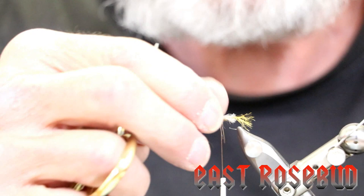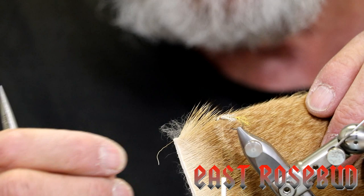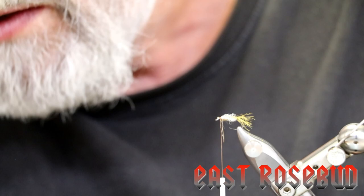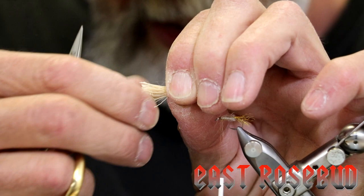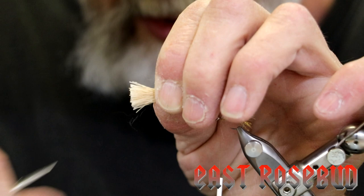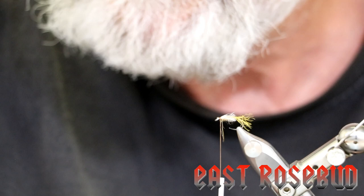This is another one of the differences between this and the original X caddis. We're going to make the wing out of X caddis hair — you can also use comparadun hair. The difference is this is coastal deer hair; it's very short and does not have a lot of insulation because they don't need it where they live. This is the bleached color, and it comes in a variety of colors. I like a bleached wing simply because it's a little easier for me to see at distance. Make sure you grab it about a third of the way down from the tips so you can get all of the underfur and short hairs out. Then we'll stack it and check the tips — make sure they're even.